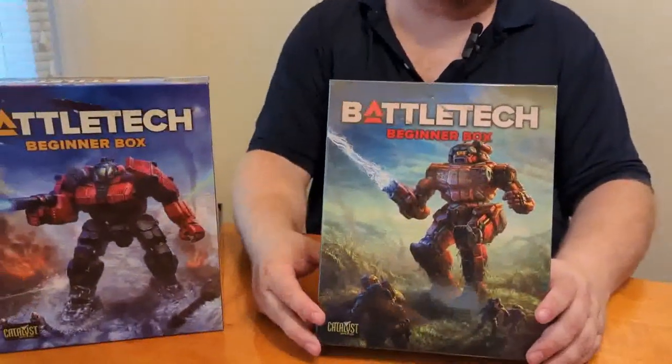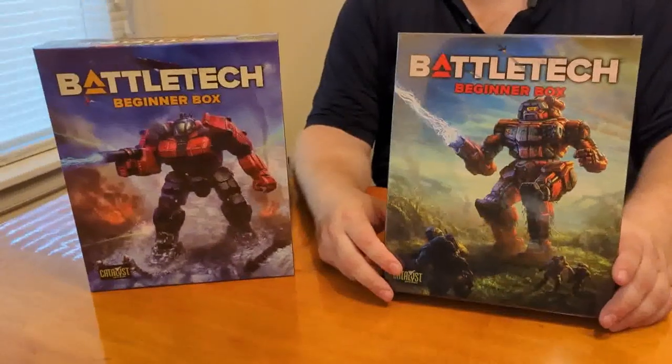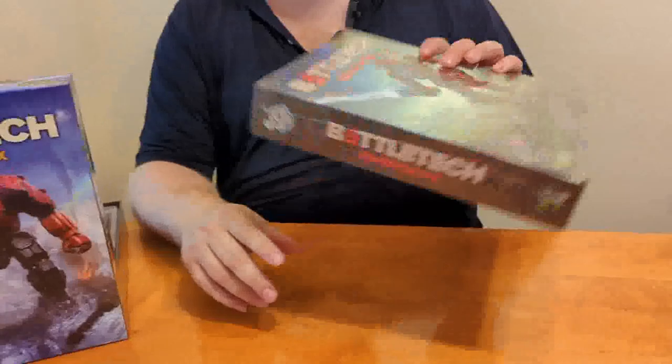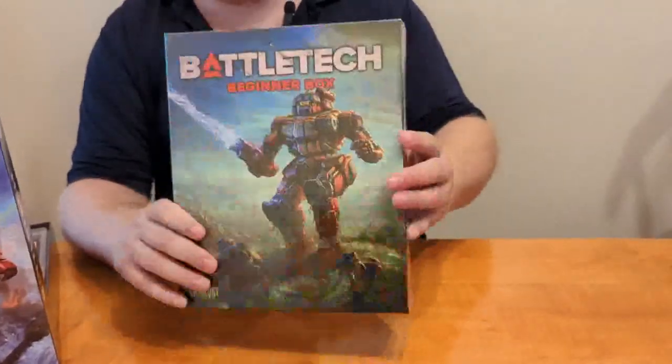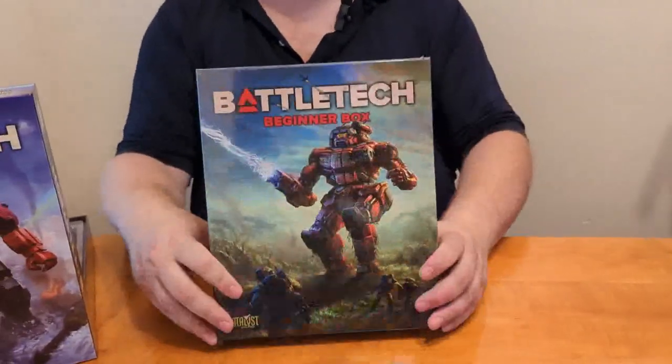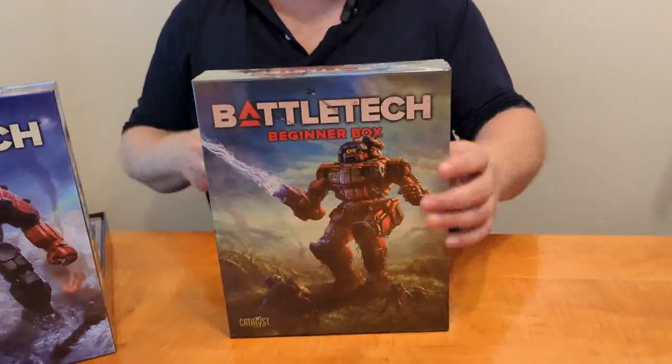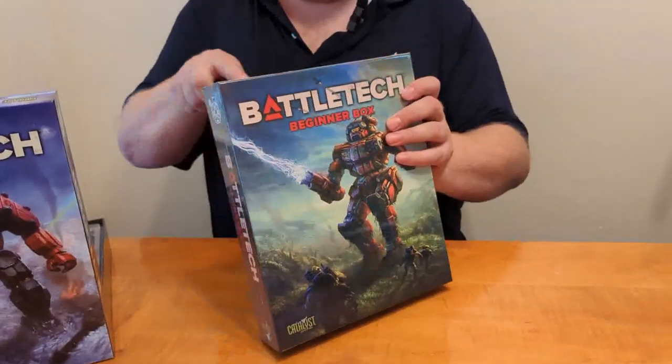Just like all the other boxes, nothing particularly fancy on the edges — just the new artwork on the front depicting the new mech that is in here, which I believe is the Vindicator. So let's open it up and find out.